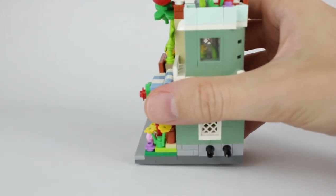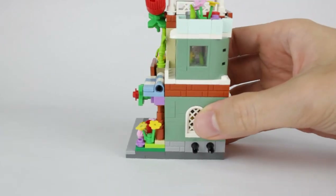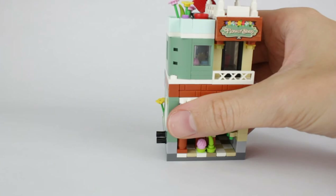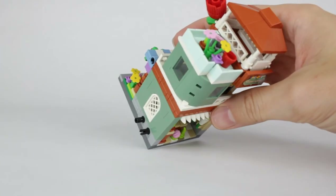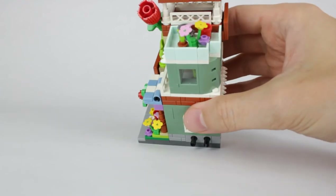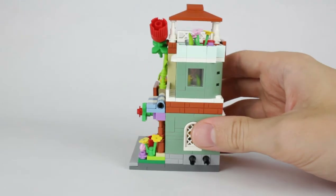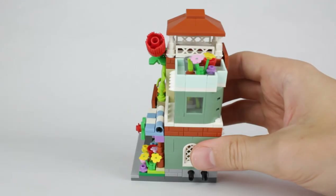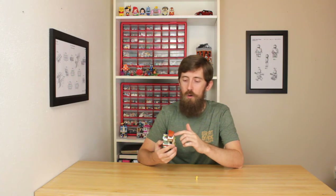And then on the second floor — there's no real way to get to the second floor. Remember, these are scaled down modulars, kind of. You just have more flowers in there. Lots of flowers in this set — flowers in buckets. You can't really see into the second floor too well; you just kind of remember what was there while you were building it. And then on the rooftop, you have this kind of pergola area that's open underneath.